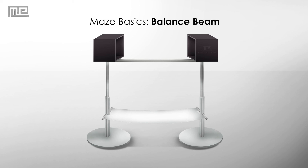All in all, the balance beam is a simple and straightforward test of balance and motor coordination.